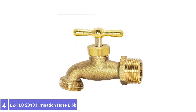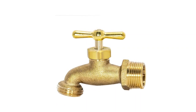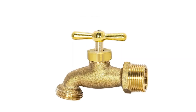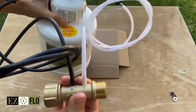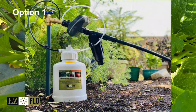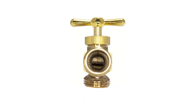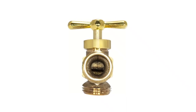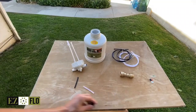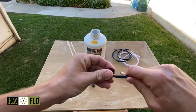Number 4: EZFLO 20183 Irrigation Hose Bib. This simple hose bib from EZFLO is one of the most affordable ways to replace or add an outdoor faucet to one's home. This spigot-style bib consists of a durable brass body with a zinc handle. The faucet's opening flares upward slightly, directing water away from the home while also helping to prevent hose kinks. It attaches to plumbing via a 3/4-inch male pipe inlet that can attach to PVC, galvanized, or copper piping when using the proper fittings. The handle and stem can be removed with a screwdriver and plumber's wrench, making it easy to replace the rubber washers on the stem for maintenance.